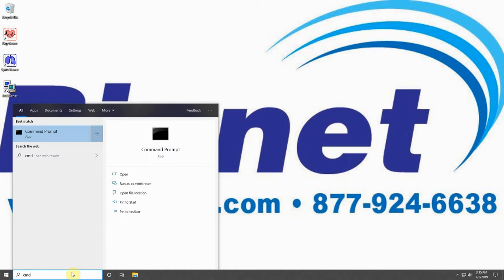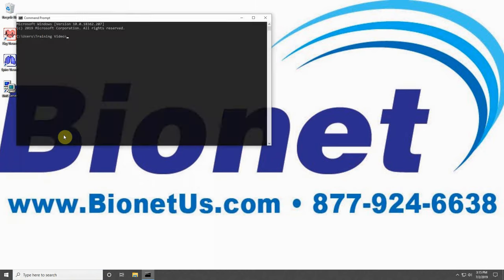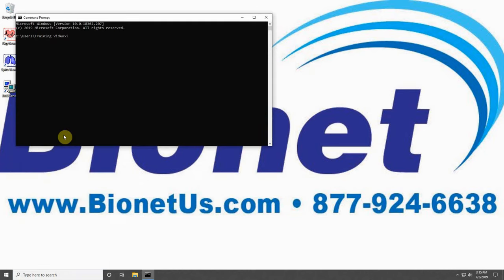Start by typing CMD into the search bar or Cortana. Click on the Command Prompt link that appears, type IPCONFIG as you see it on the screen, and press Enter. The IPv4 number is your computer's IP address. Write this number down, as you will need it later.